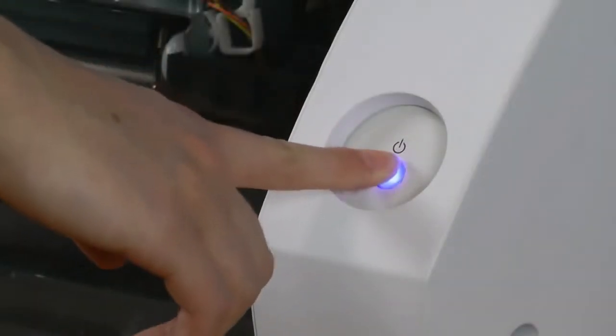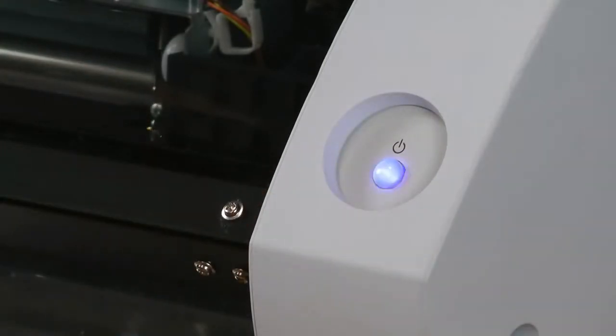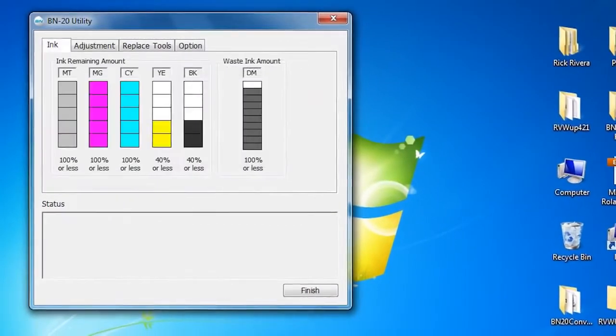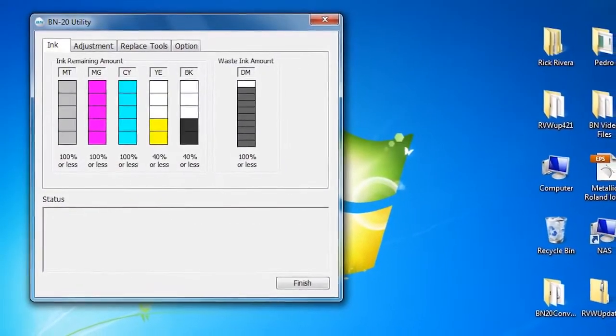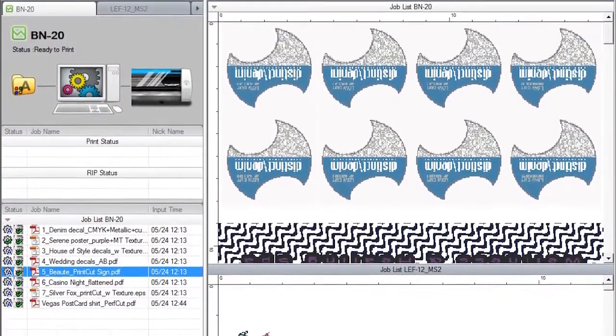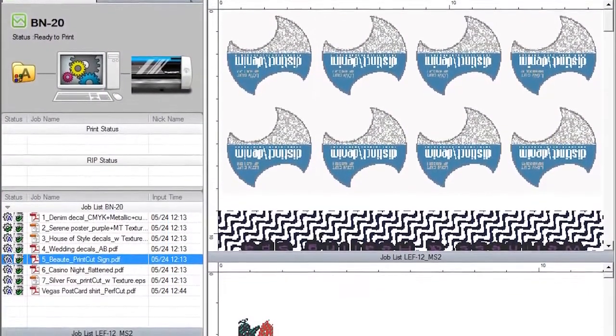The VersaStudio is the easiest to use of any device in the Roland printer lineup. All functionality is handled through the VersaStudio utility software. Bundled software includes our powerful VersaWorks RIP for exceptional production output, and OurWorks design software for custom graphics made easy.